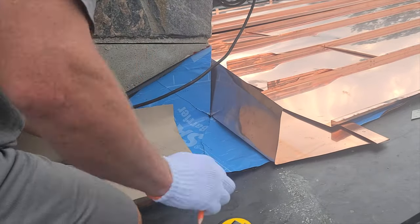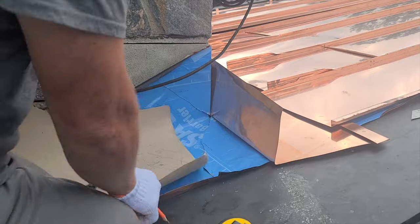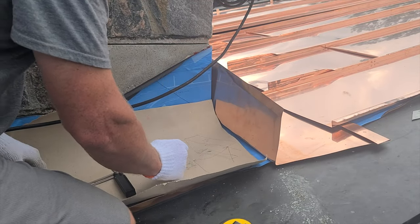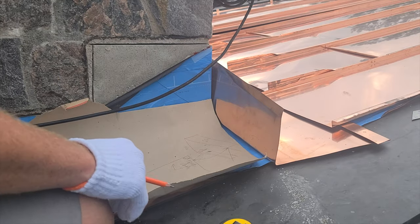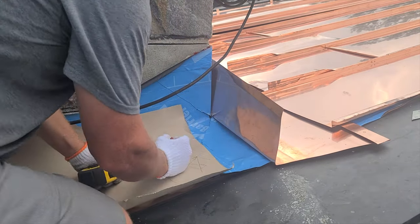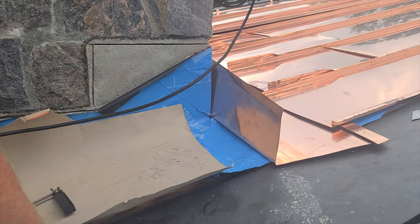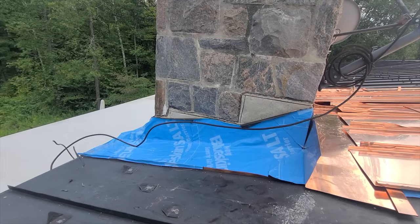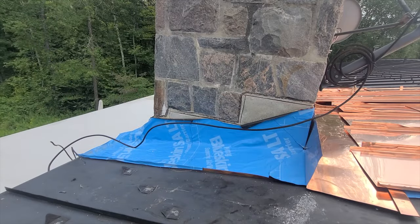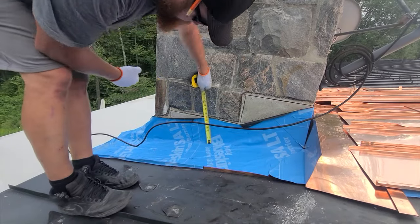Getting my measurements, I measure the angle of the roof in comparison to the back pan, and I measure the heights of the return up the wall. I measure the length of the entire flashing plus what I need for the return, and the width that goes up the wall plus the seam.